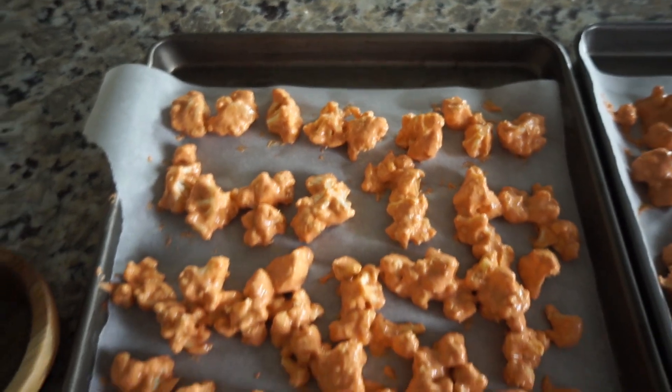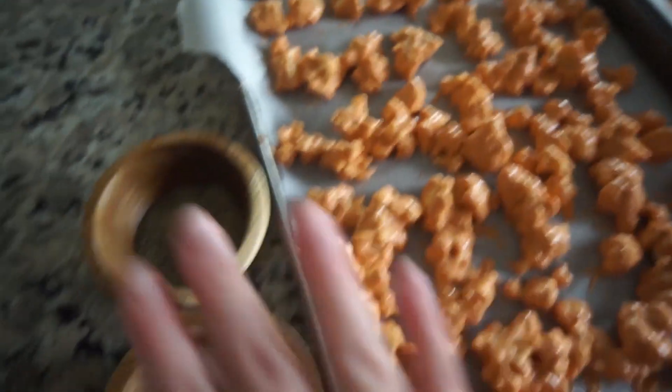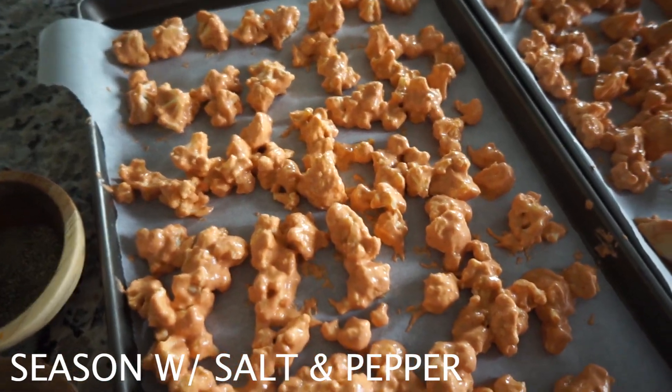Our cauliflower is spread out evenly on both sheet pans. Before they go into the oven we're gonna sprinkle salt and pepper all over them so that they can get evenly seasoned.